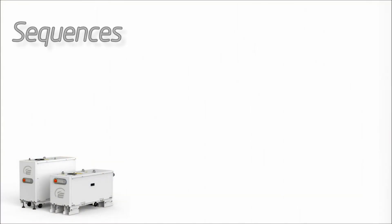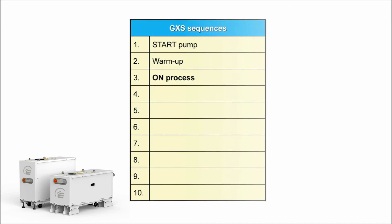All the main functions of the GXS are controlled by a set of standard sequences or routines programmed into the pump. These begin with the start, warm-up, and going on-process sequences, which we've already seen. From being on process, the pump can be put into green mode to save energy. The normal way to stop the pump is with the auto-shutdown sequence — by default this runs for 15 minutes with inlet purge on, the MB off, and with any inlet isolation valve closed. Alternatively, the pump can be stopped immediately by selecting fast stop instead.